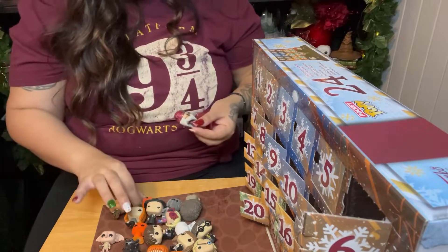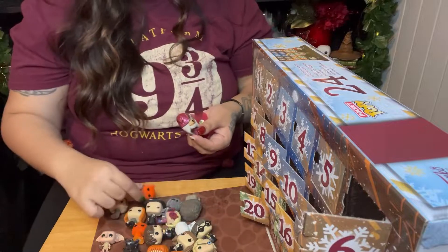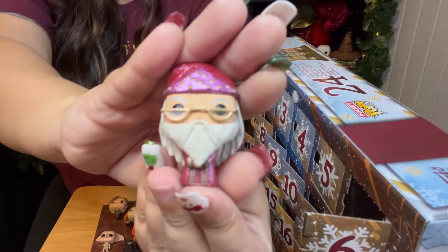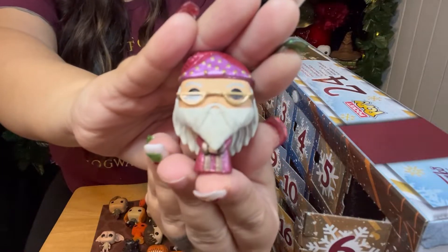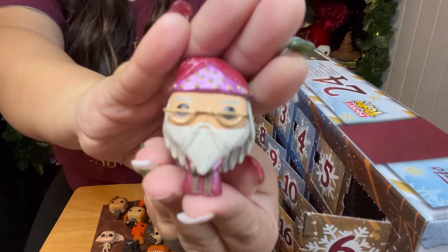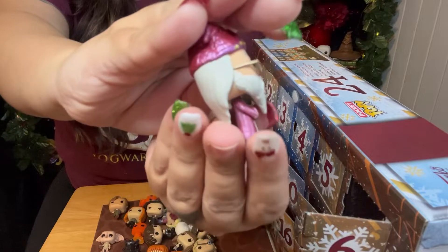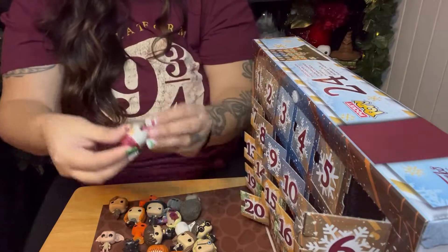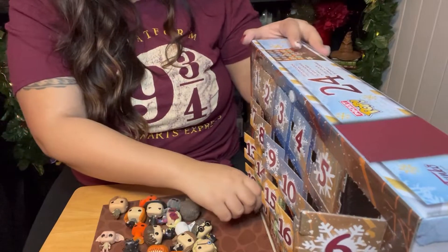I think they mistakenly gave me an extra Crookshanks and didn't give me a Ron. We got another favorite of mine — it is Dumbledore. Albus Dumbledore. How awesome are his glasses and his robe and his hat? It's super cute. Love this one, love the detail.